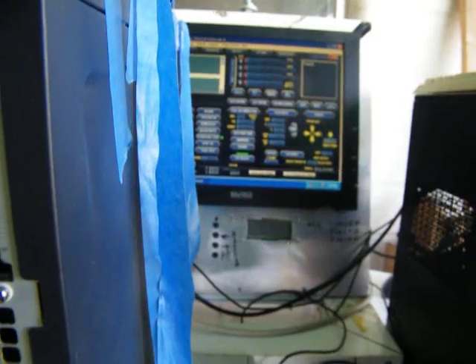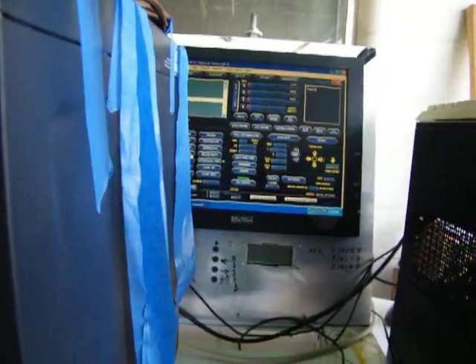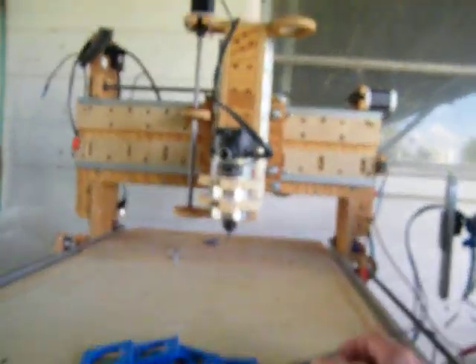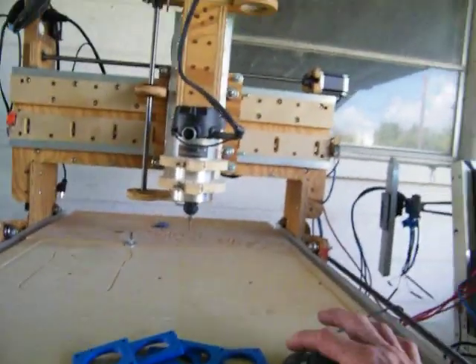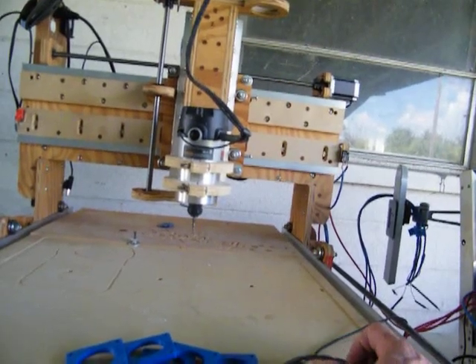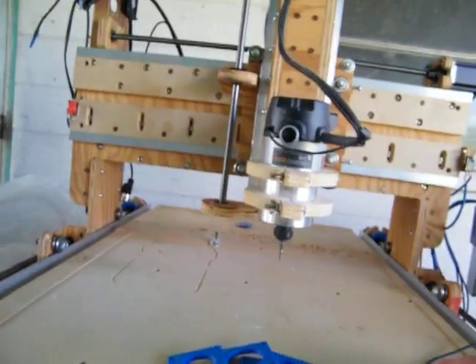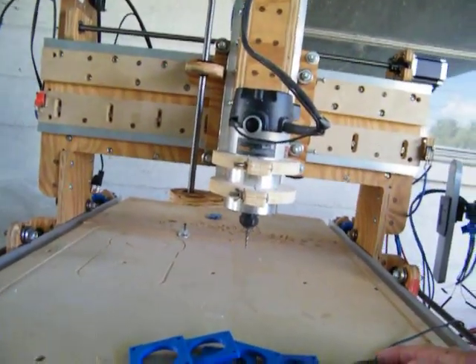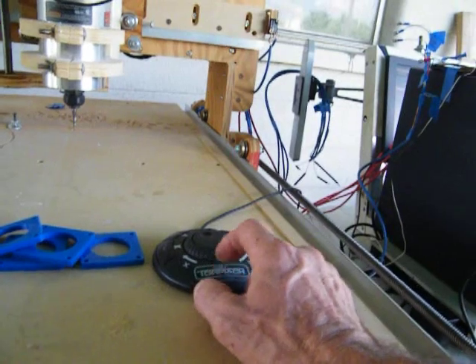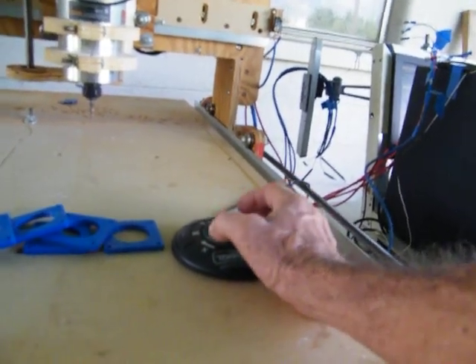Okay, reset. Let's reset — turn it on. Everything set to zero supposedly. All right, X — there we go. I need a new shuttle, that's what I need — a new shuttle. This goes to my other machines.